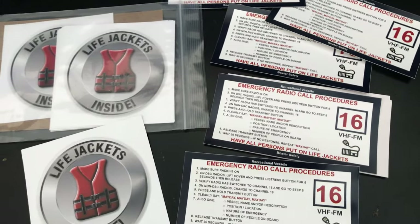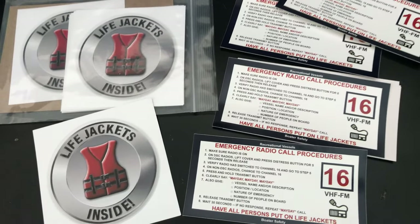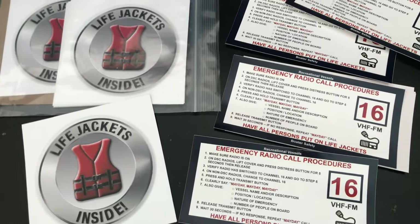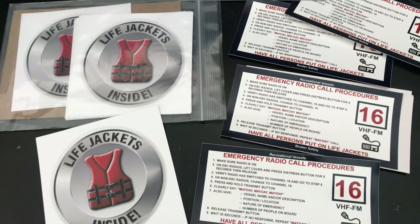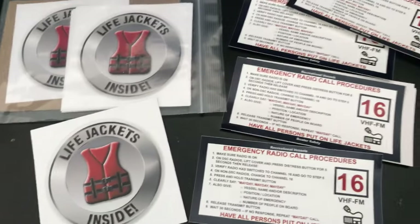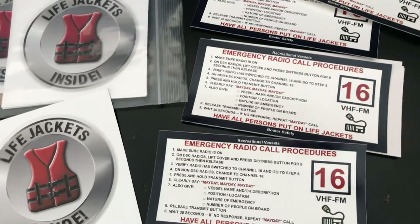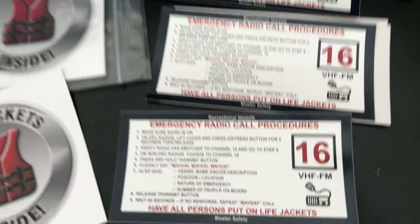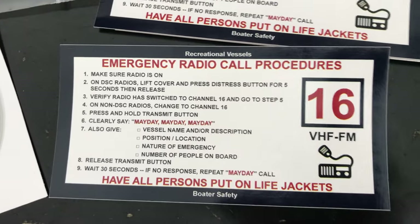For all you boat owners — whether personal recreational, commercial, or boat charters — I made a couple of vinyl stickers. They're waterproof and self-adhesive on the back for your boat for safety. We run a boat charter company, and we do pre-trip safety speeches covering life vests, emergency procedures for the radio, and all that good stuff. These decals are gold — we put them right next to the VHF radio.